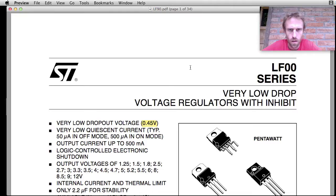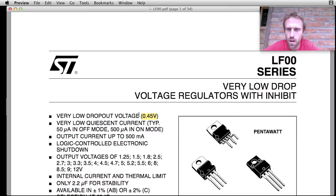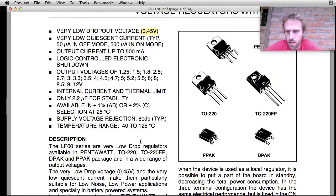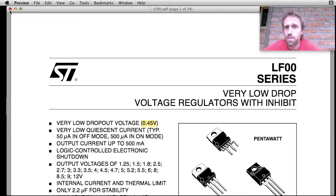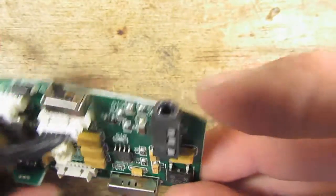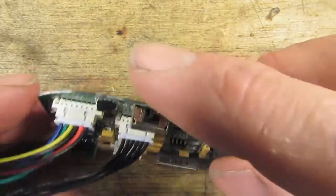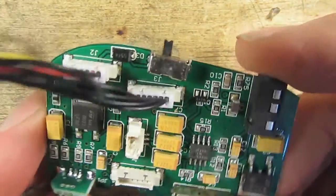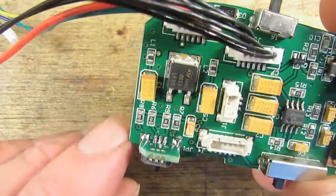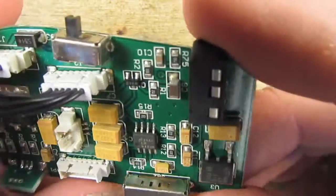There's also a 3.3-volt linear regulator with a dropout voltage of about 0.45 volts, so it'll produce a little extra heat as well. There's a fork position switch — I'm not sure what that does — and an AV input jack with a little AV switcher. I just use these goggles for the basic functions. There's also a little five-way clicky joystick with what looks like a resistor network at the base, which I presume gets passed on to a microprocessor.